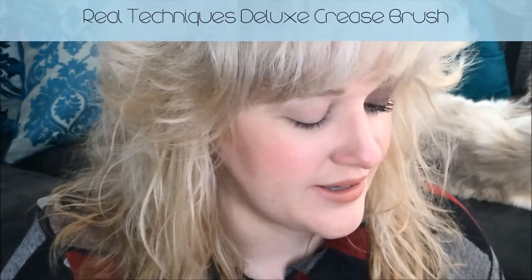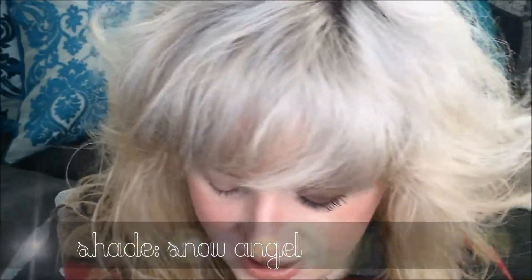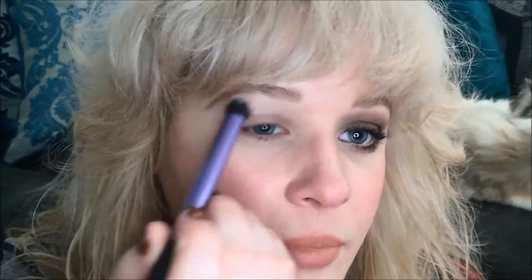So first I'm going to start with the Real Techniques Deluxe Crease Brush and I'm going to go into the shade Snow Angel right here. And I'm going to use that shade to apply on my brow bone and on the inner corners of my eye just to provide some brightness and some highlight. It's fairly sheer so it's not going to show up a whole lot, but it'll add just the right amount of brightness right there.